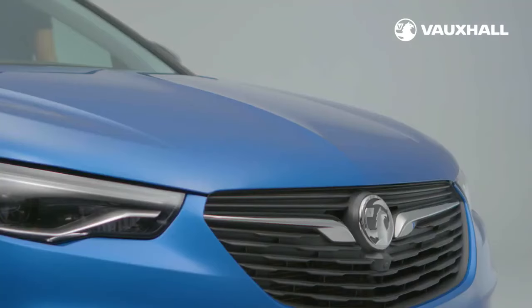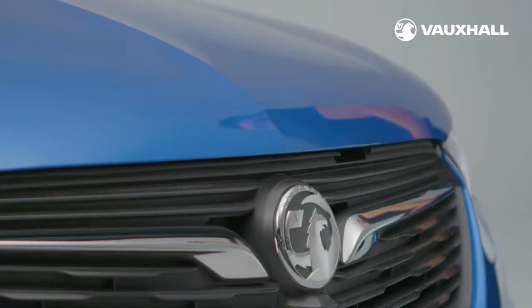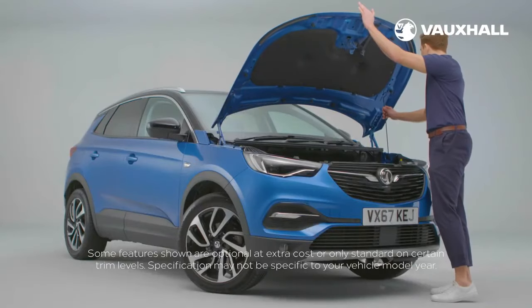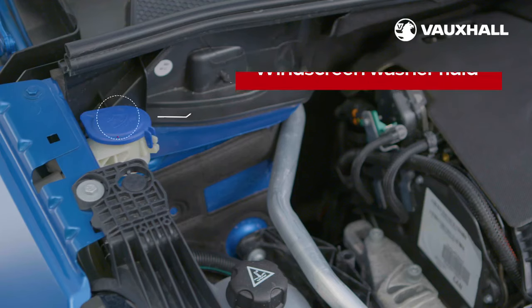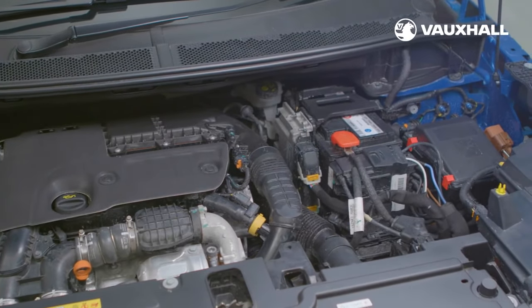If you want to open your bonnet, pull this lever in the passenger footwell like this, then push the catch to the left of the button and lift. To keep it open, put the strut up. You'll find the washer fluid here. To check your oil, look for the dipstick here, and the oil filler cap here. Your owner's manual tells you how to top up your oil correctly.